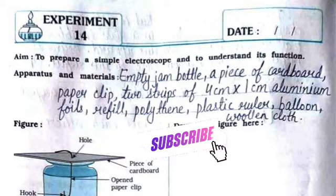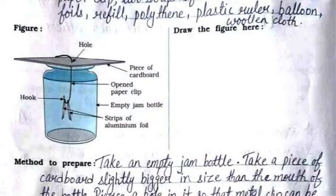The apparatus and materials are: empty jam bottle, a piece of cardboard, paper clip, two strips of 4 cm x 1 cm aluminium foils, refill, polythene, plastic ruler, balloon, and woolen cloth. You need to draw the same figure on the right hand side where the space is given.